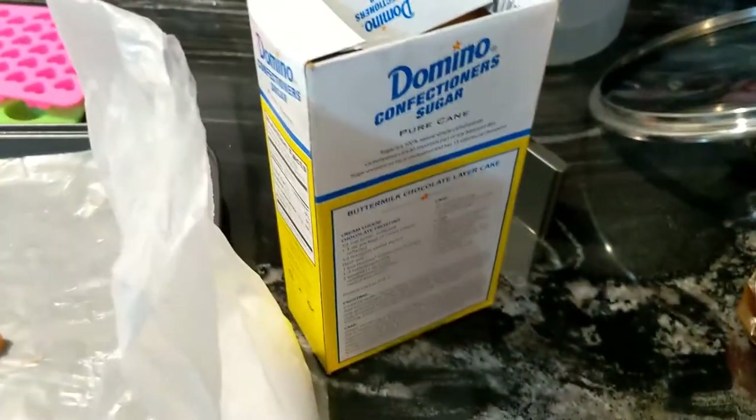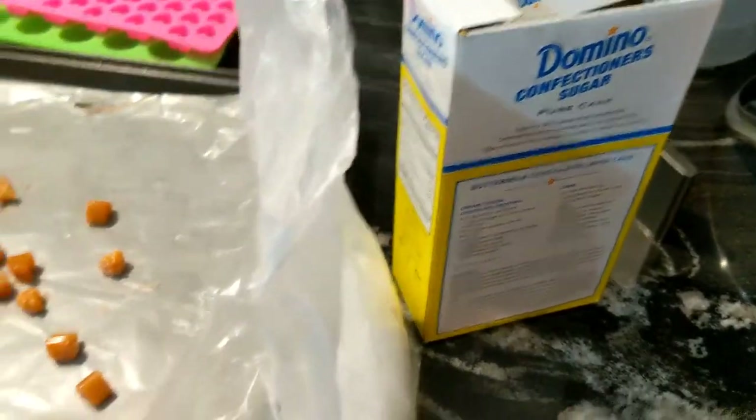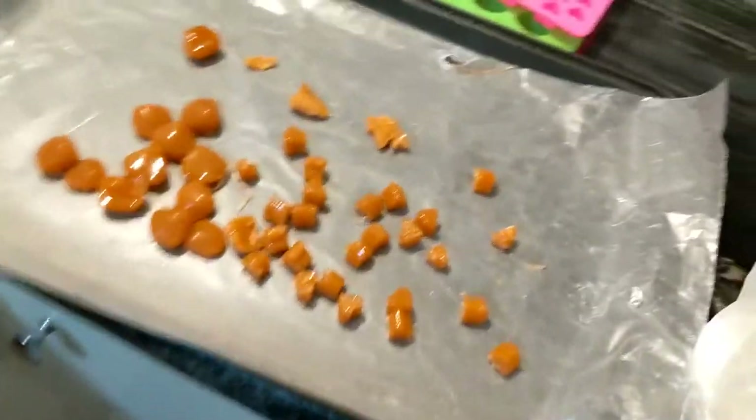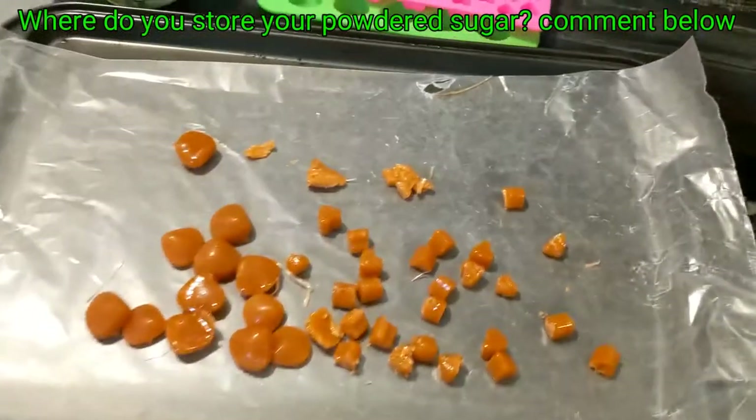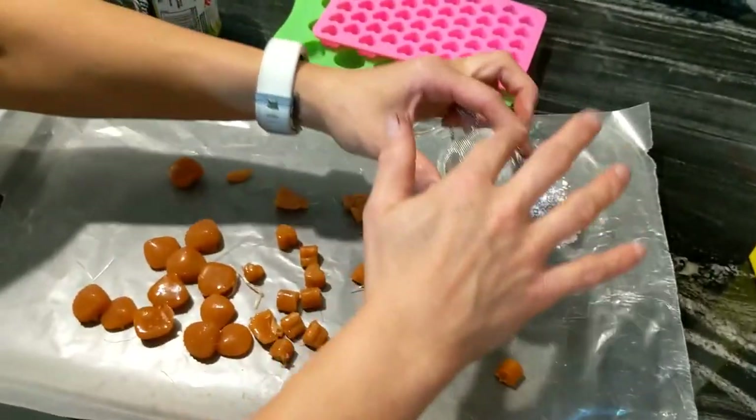I was just told that people don't keep confectioner's sugar in the fridge — no way! That's super weird. Comment below: where do you keep it?